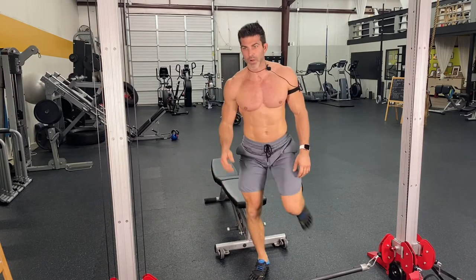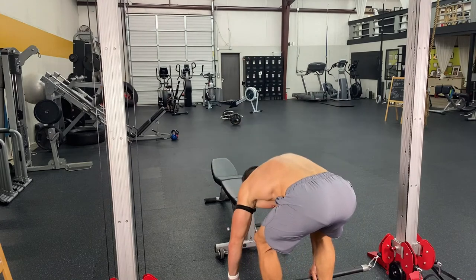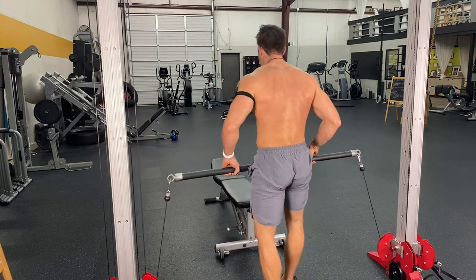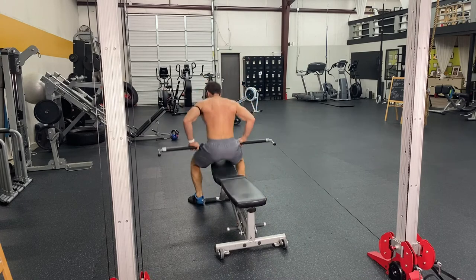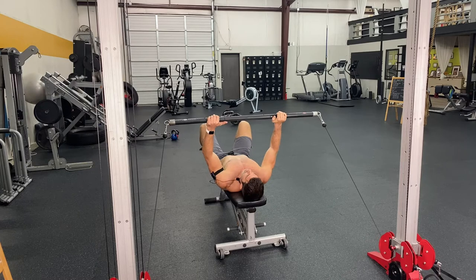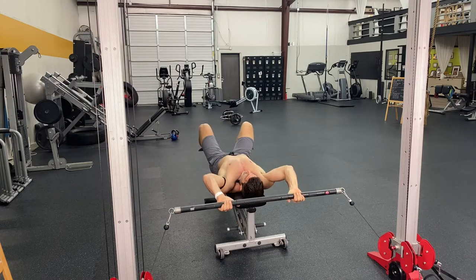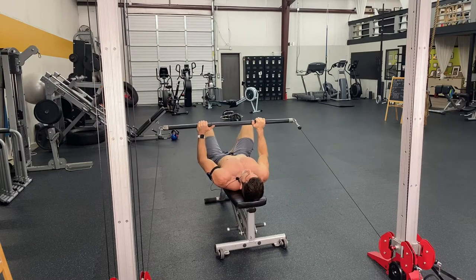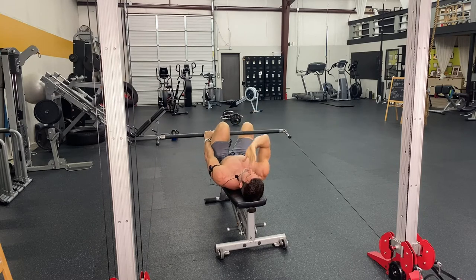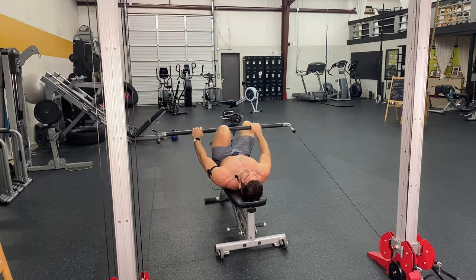We're going to do a pullover — you can do these with barbells, dumbbells, obviously. But I think it's better with the cable because of the consistent resistance. So you've got your arms locked in an isolated motion and you're pulling over, engaging the whole chest — it's going to round your chest out. You feel your whole chest rounding. It also hits those serratus anteriors underneath your armpits.